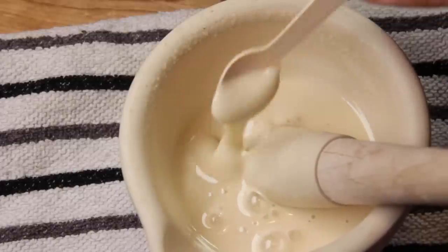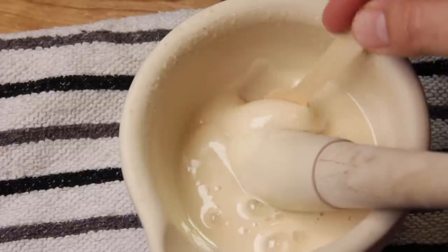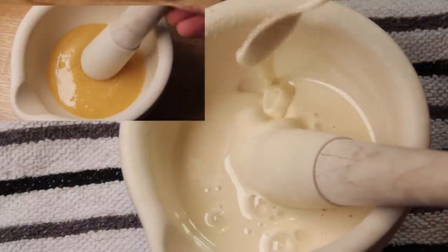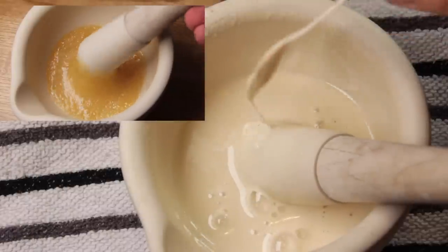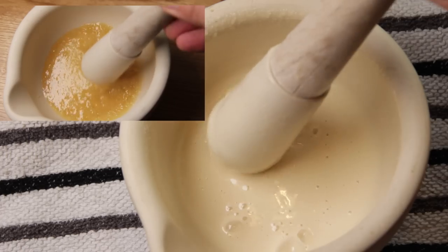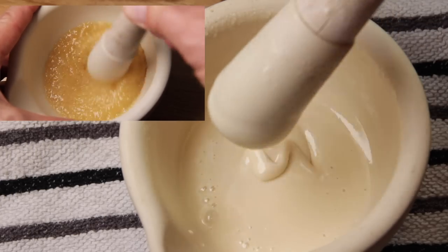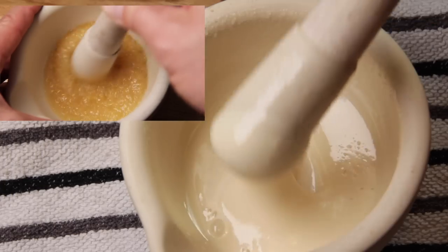That very lumpy granular honey has now become a very fine, smooth, creamy textured honey and looks fabulous. It tastes fantastic, though there's still a small amount of graininess, so I'm going to spend a few more minutes grinding it a little bit more.